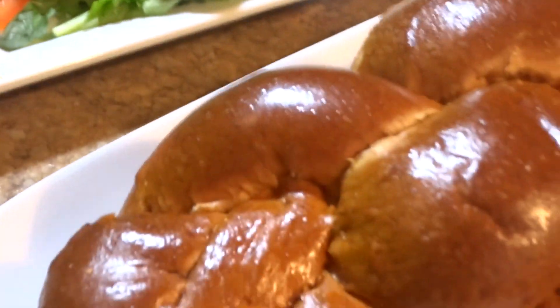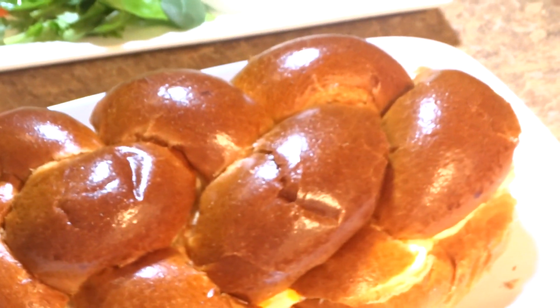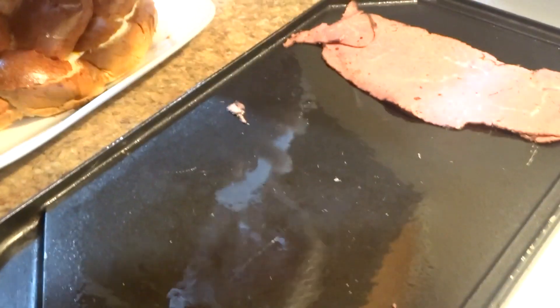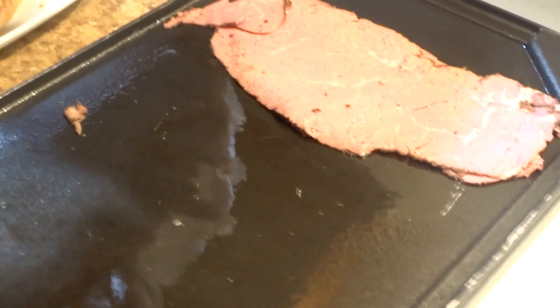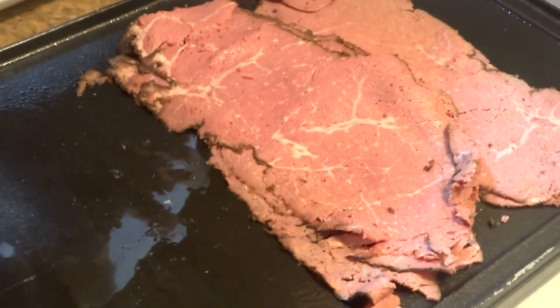As you guys can see, there's a big old bread — it's a challah bread, almost like a brioche bread. Moving right along, I already have my grill preheated, oiled, and greased, and I'm going to start laying that pastrami onto this nice hot grill.